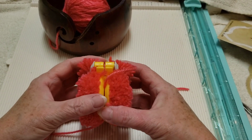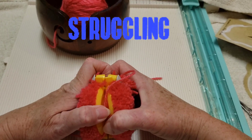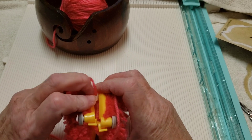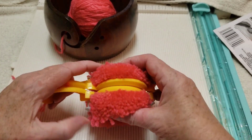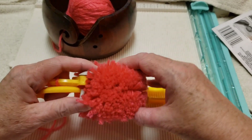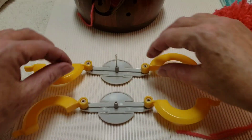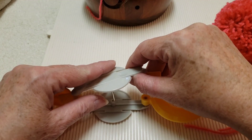Now we're going to pull the pieces apart. We're going to lift these up, and the other side — and that comes apart. There are our two pieces; we just fit them back together.